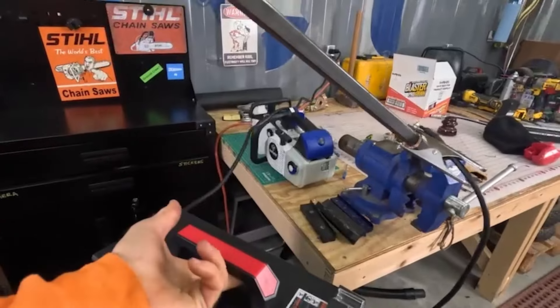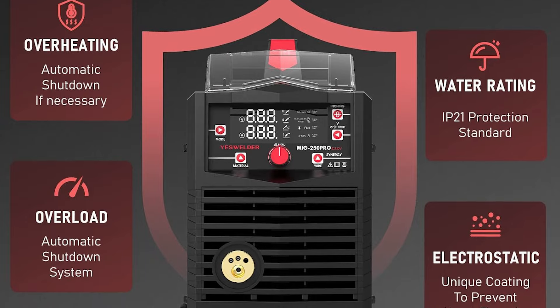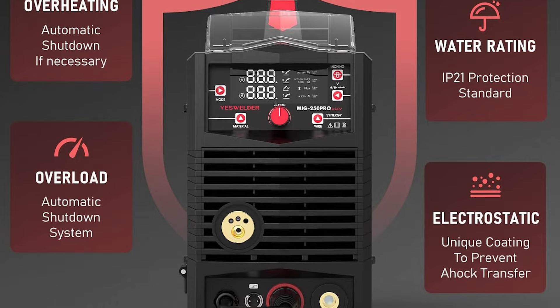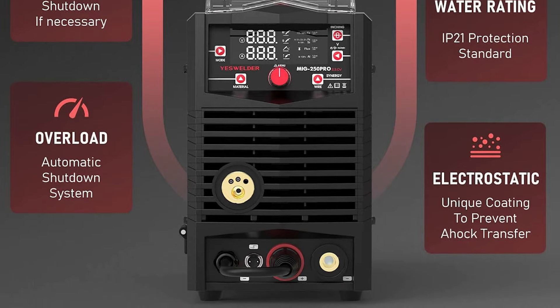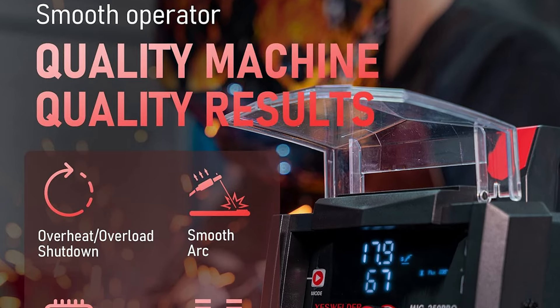Weighing in at a manageable 33.7 pounds, the YesWelder MIG 250 Pro is a true workhorse that effortlessly transitions between indoor and outdoor applications. Its synergic control function allows you to select from various welding options, including gas and gasless MIG welding, stick welding, and lift TIG welding.